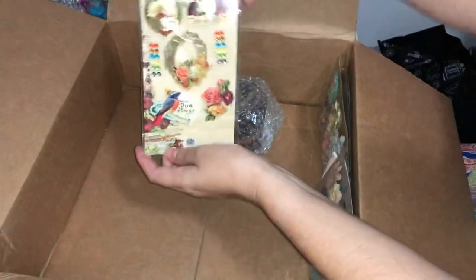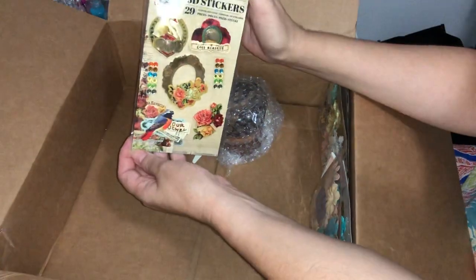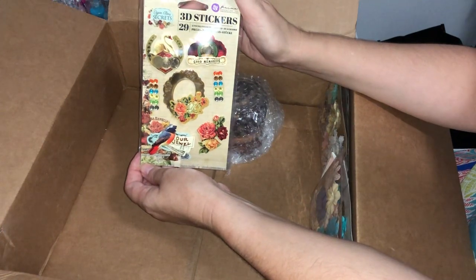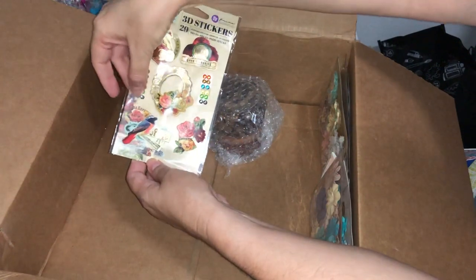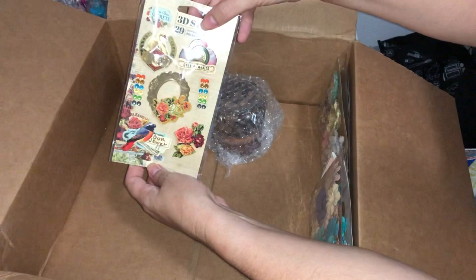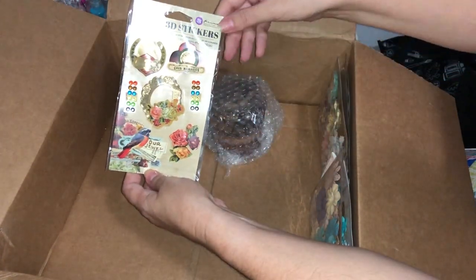These are some lovely 3D stickers — 29 pieces including the little crystals they've given us to add in for decorations. Love the swan, love the little birdie — very cute.